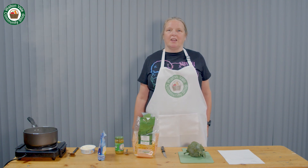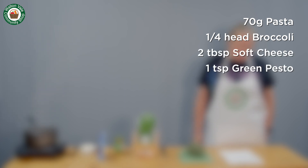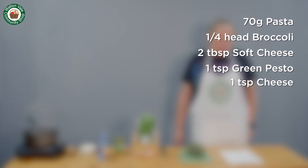Today's recipe is pasta with pesto and broccoli. The ingredients per serving are 70 grams of pasta, a quarter of a head of broccoli, two tablespoons of soft cheese, one teaspoon of green pesto, one teaspoon of cheese — it can be parmesan or any regular cheese.